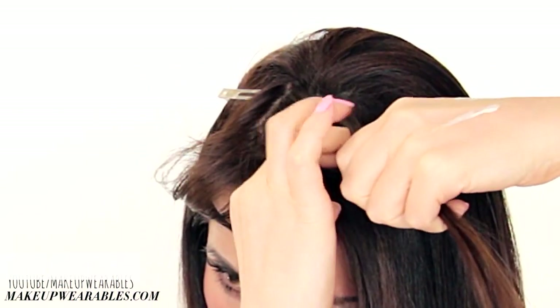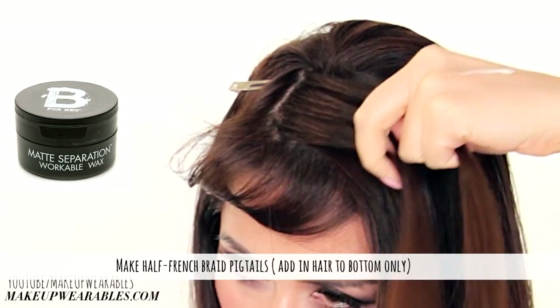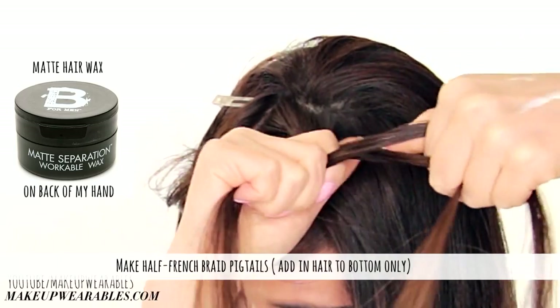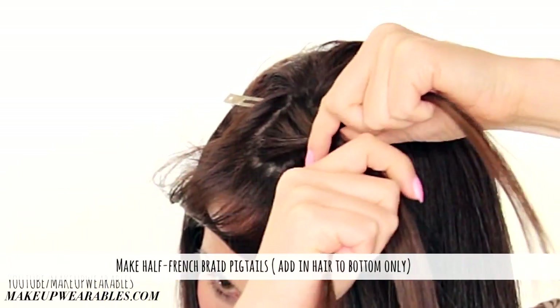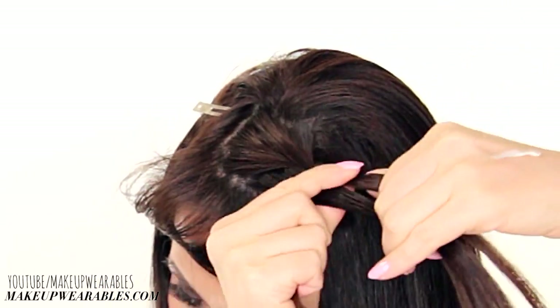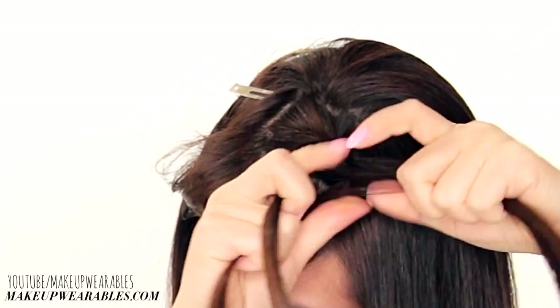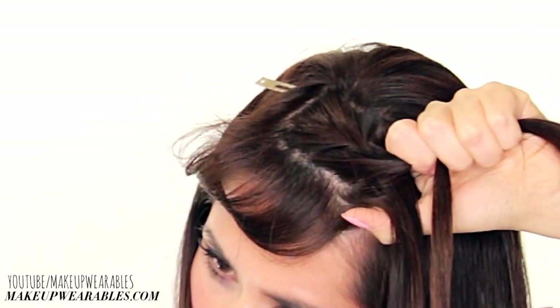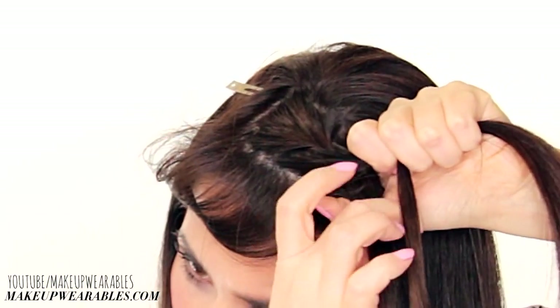For this hairstyle, we're going to create half French braid pigtails. So we start by doing a normal braid — cross the bottom strand over the middle strand, and the top strand over the middle strand. To half French braid, we add in hair just to the bottom strand before doing the basic three-strand braid. So add in hair to the bottom strand, and cross both strands over the middle strand.